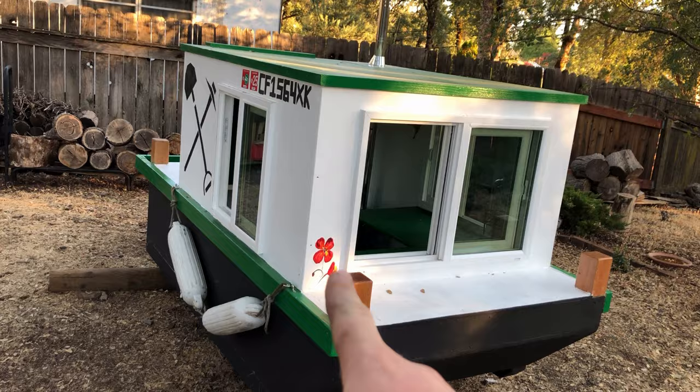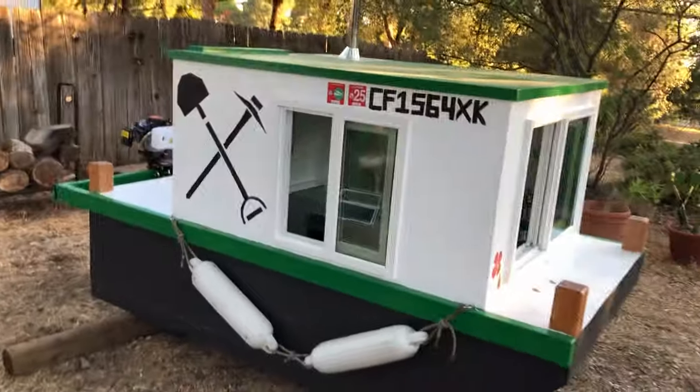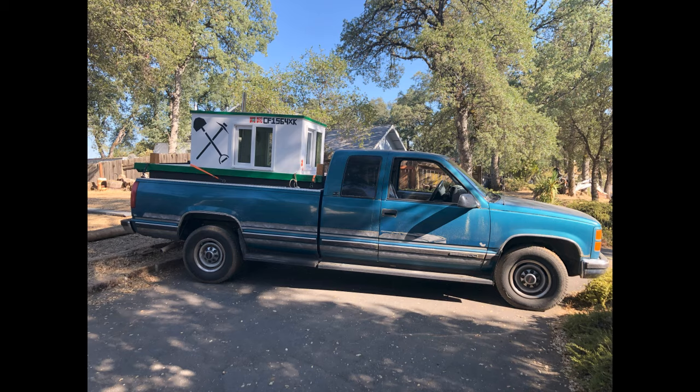I've got a golden poppy and a lovely mural. It was light enough that two people could easily load it into my pickup truck. If you want to see this boat in action, you're going to have to subscribe, because in two weeks I'll drop a video where I go on a two-day camping trip. I'll see you then.